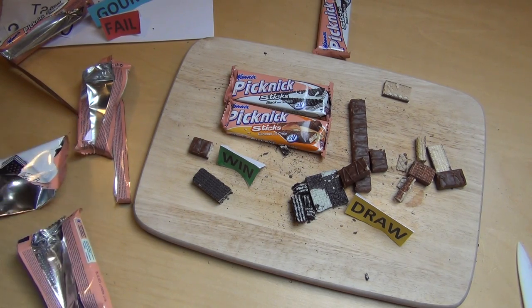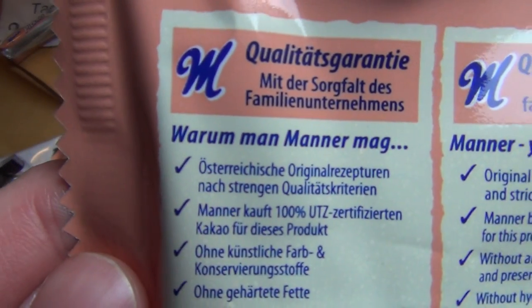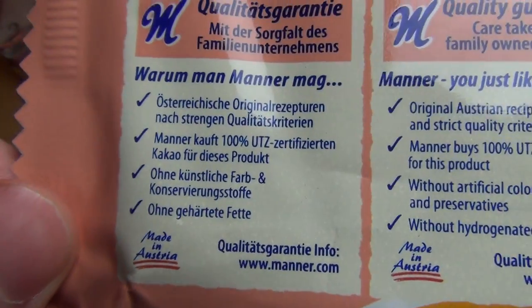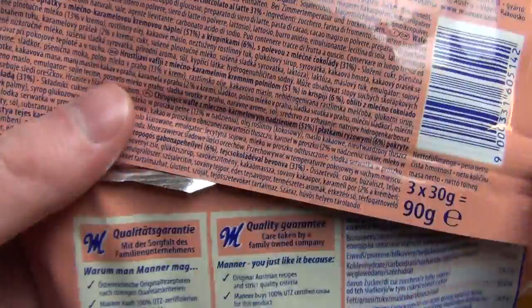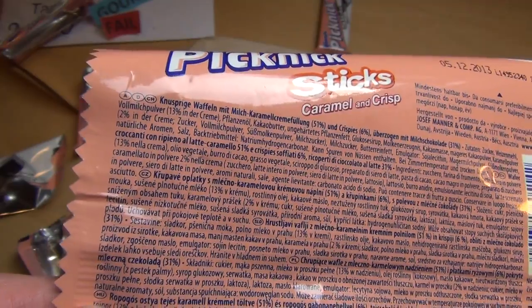What's quite interesting is — you learn from the packaging, even if it seems boring — that Mana is a family company. That's quite interesting. Everything is in English here: Picnic Sticks, Caramel, Crisp. But then you can't find English at all in the language list. Have I overlooked it? No, I don't think so. They probably have a completely separate packaging for England.